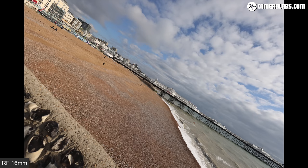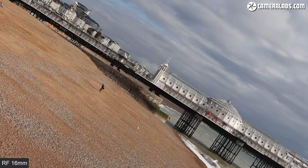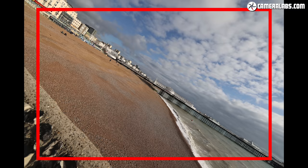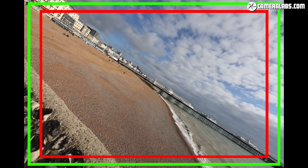For optical quality, starting with coverage: here's my standard distance scene of Brighton Pier with the RF 16 f2.8 angled so that details run right into the corners, from the EOS R5 with in-camera corrections applied. Comparing to the RF 15-35 f2.8L at 15mm — it's definitely capturing a broader field of view than the 16mm — and the RF 14-35 f4L at 14mm captures a fractionally broader field than the 15-35, but there's barely anything in it between the two zooms.